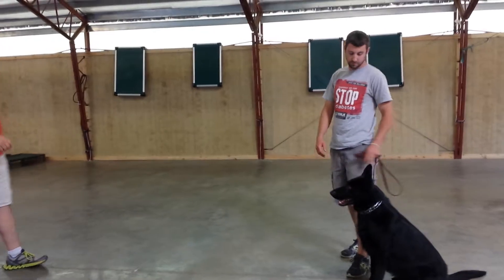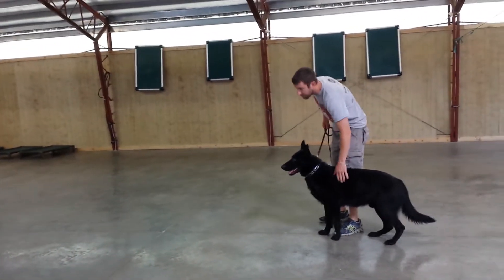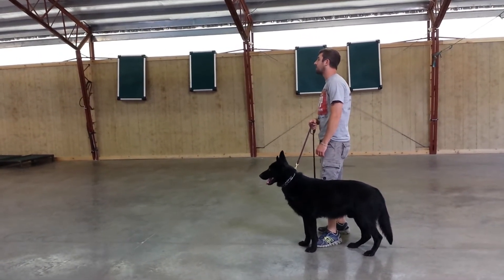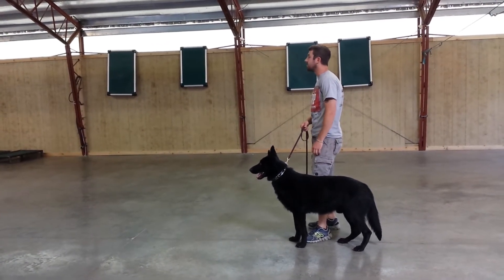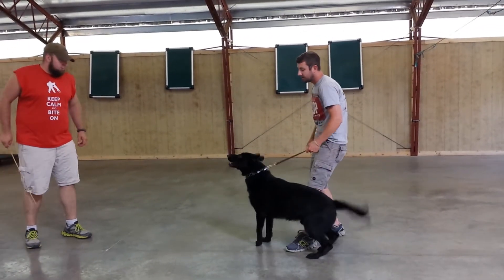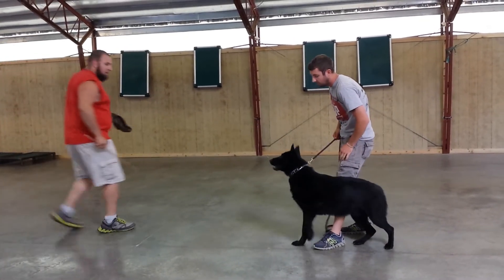But now I'm changing my demeanor — becoming more aggressive and confrontational. The dog reads this shift and begins to engage, demonstrating that it will respond to a real threat even without traditional bite equipment present.